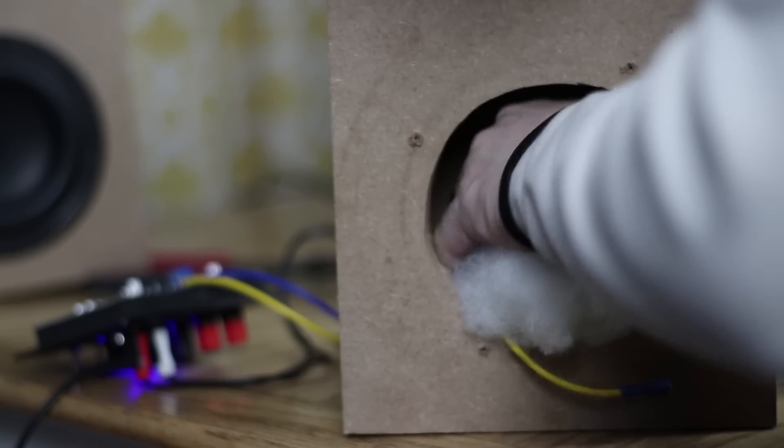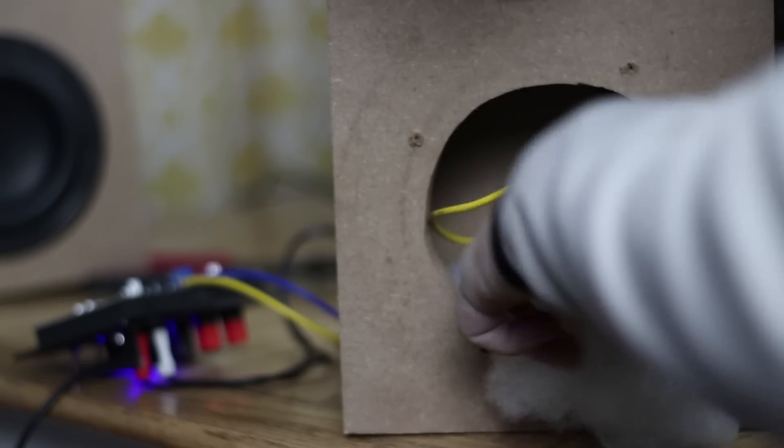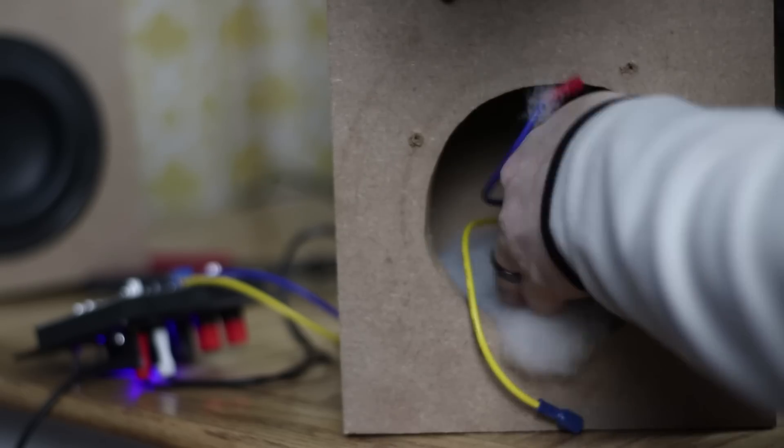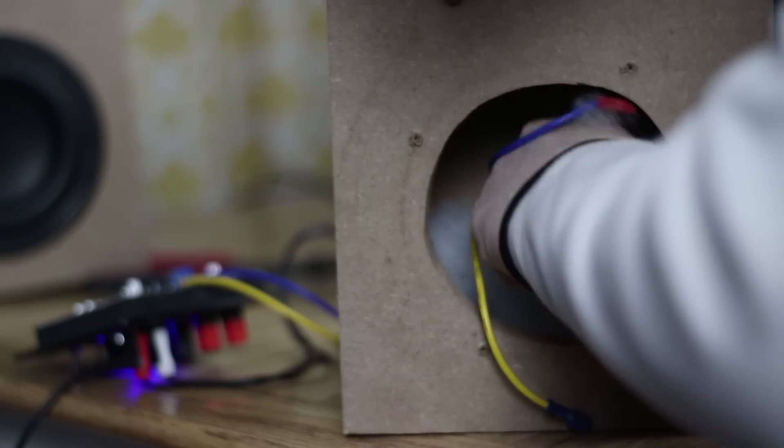We went ahead and did the first two tests, and you'll notice there was actually a difference — about a 10 hertz difference between the black and the red line, between the small box and the full-sized box. So what we're going to do now is take this small box and stuff it with polyfill. We already stuffed it about a quarter full, very loosely — it wasn't much at all. So we're going to test it now and see if there's any difference. If there is, this could have some pretty big implications.